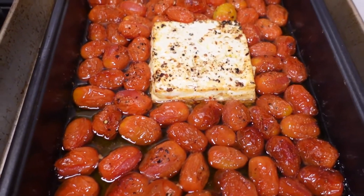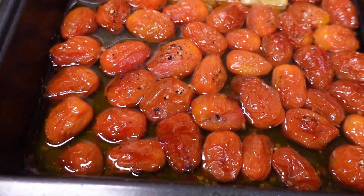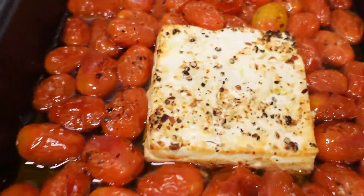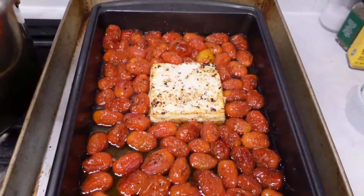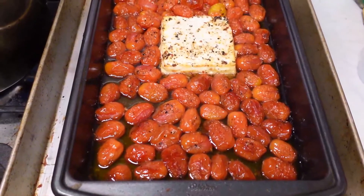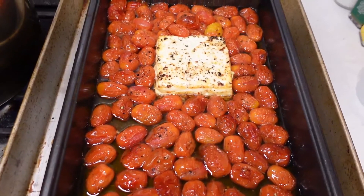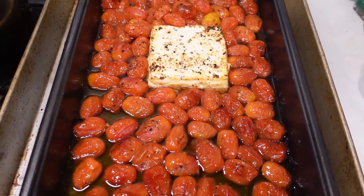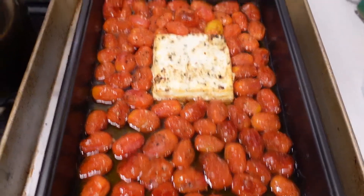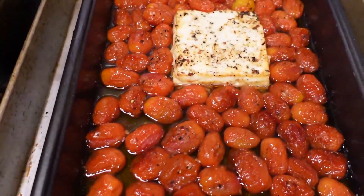This just came out of the oven — you can tell the tomatoes have gone soft and released their juices, the cheese is melty and browned. Now we're going to add the pasta along with a little pasta water, because the starch released into the water will help bind and thicken the sauce.